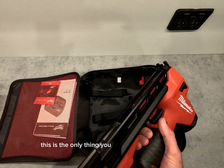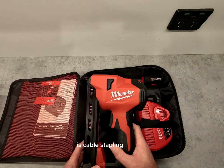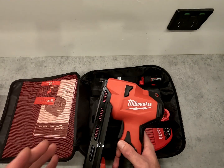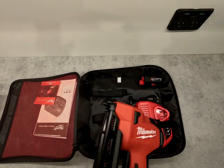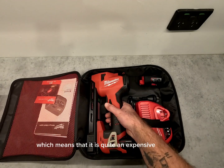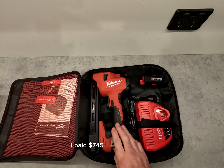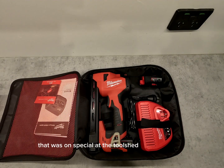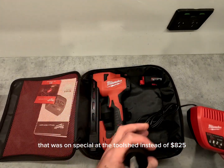This is the only thing you will ever use this tool for — cable stapling. As of yet there is no different type of staple you can put in it; it's just the 25mm or one-inch staples, which means it is quite an expensive tool to use just on that one thing. I paid $745 for this whole kit, which was on special at the Tool Shed instead of $825.